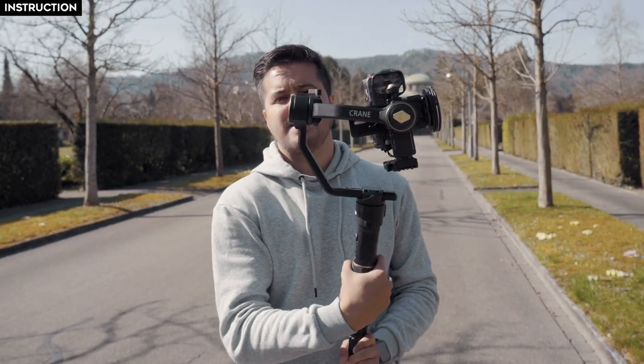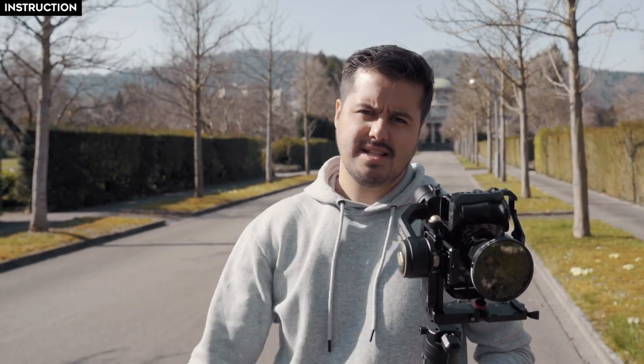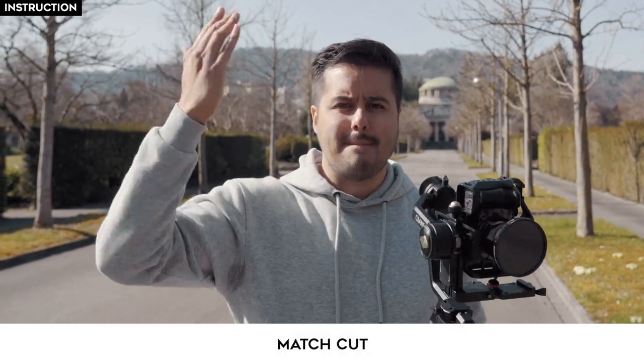For the fifth shot, I'm going to have my camera swipe in from the left to the right. Matias is then going to do a swipe, which is a breakdance move. He's going to look at the camera and tell the audience, 'come with me,' and he's going to walk towards this building. And then we're going to create a match cut.